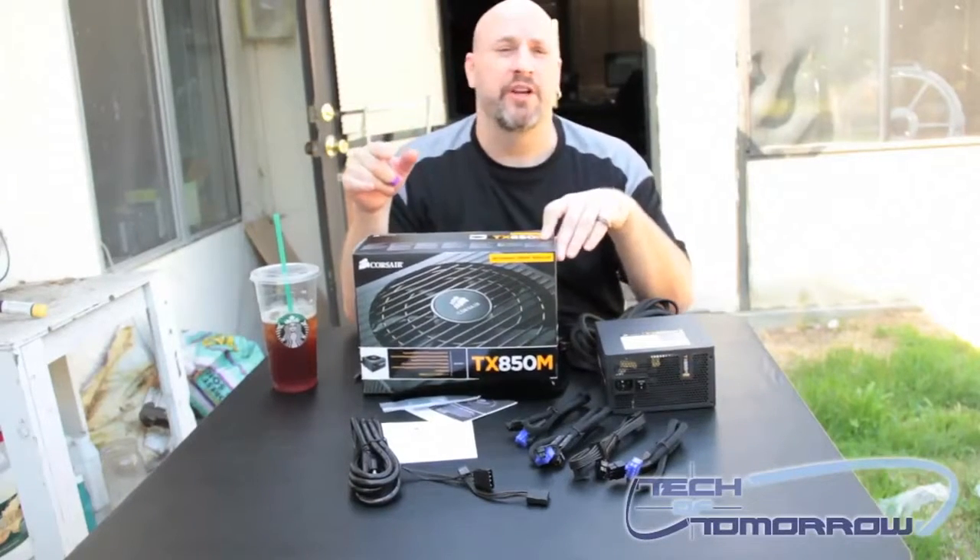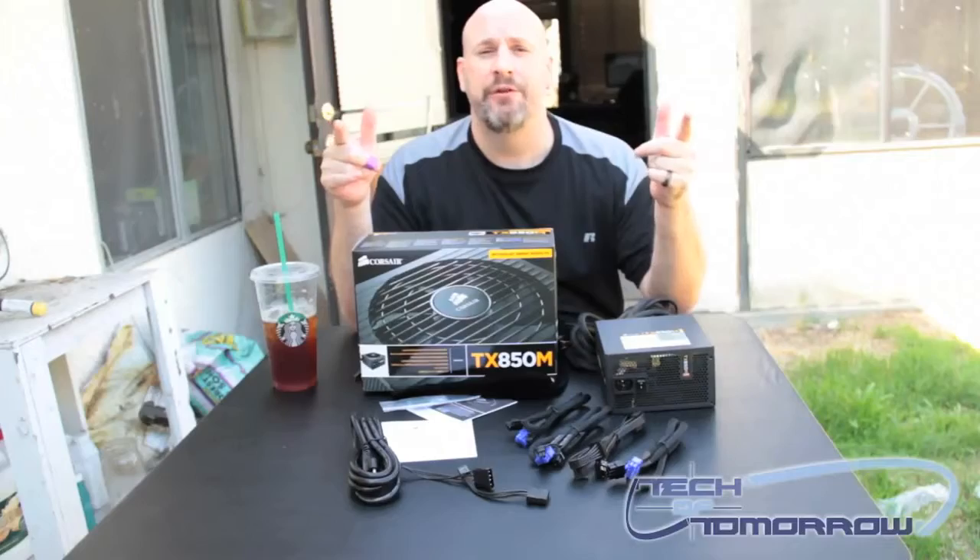Thank you guys for watching here at the Tech of Tomorrow YouTube channel. I'll see you guys here for more unboxings in the future. Take it easy.